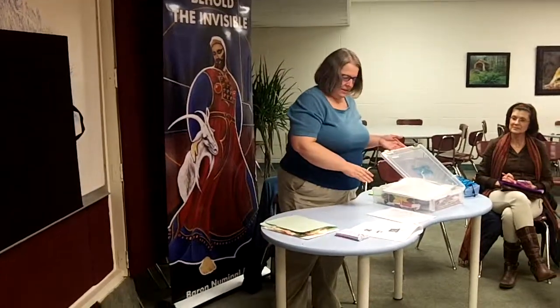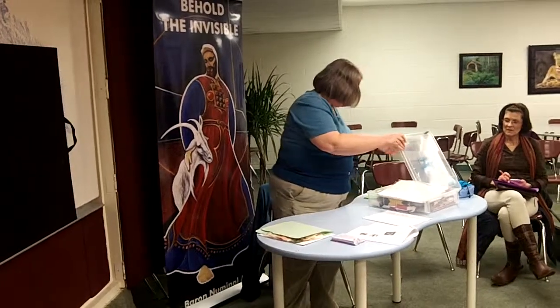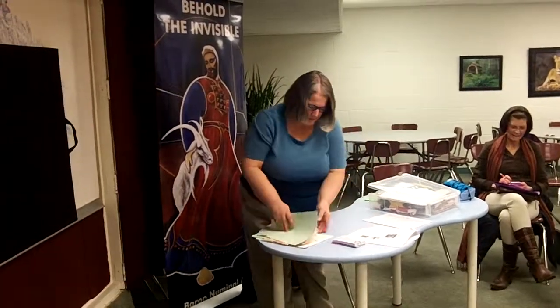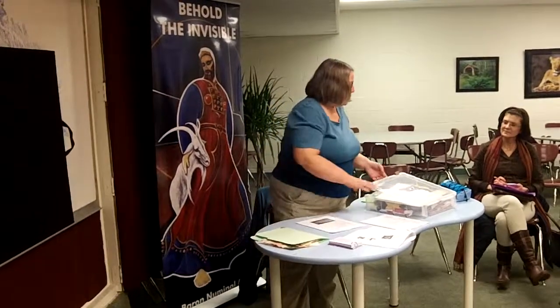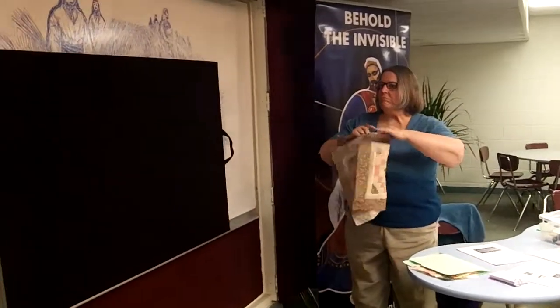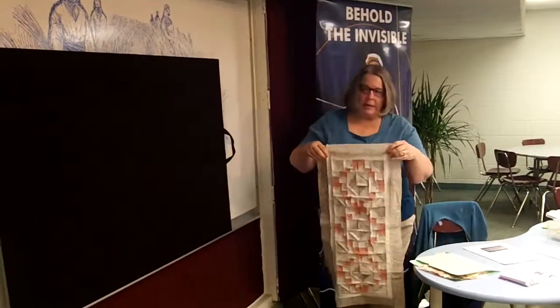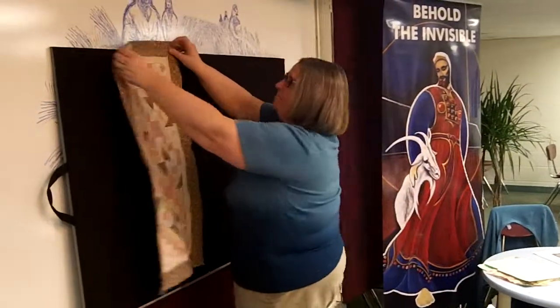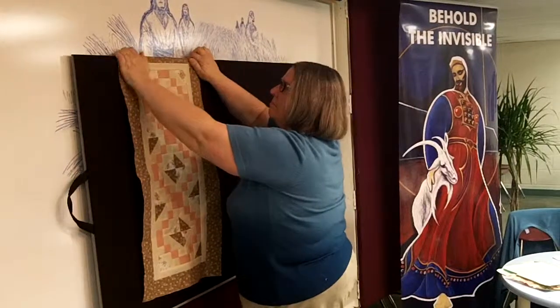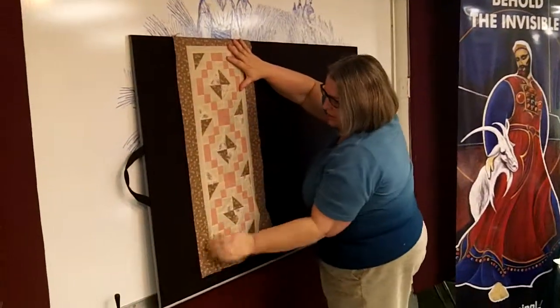Okay, so now, something a little different. Let me think where I put everything. We're going to do what I call a little bonus project tonight. So I put this together a couple nights ago — just a little table runner kind of thing.